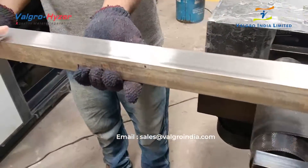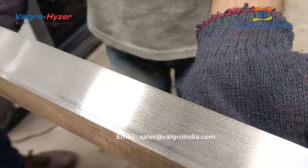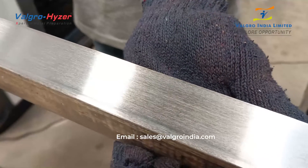And as you can see, we get a really nice finish. All those defects are gone. All the oxidation is gone. It really looks nice.